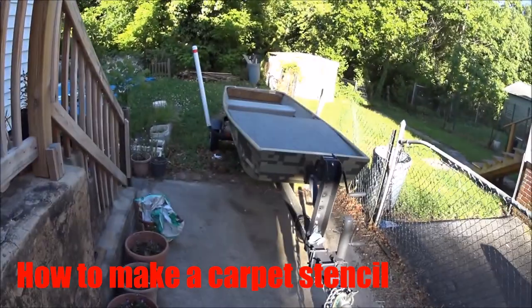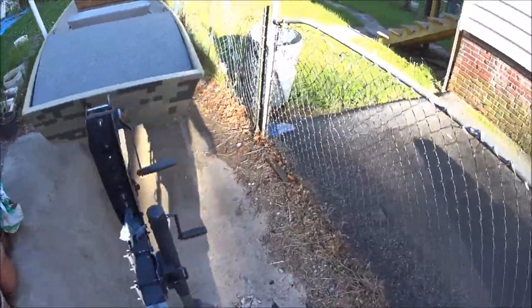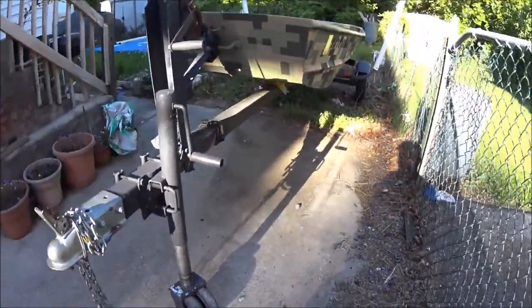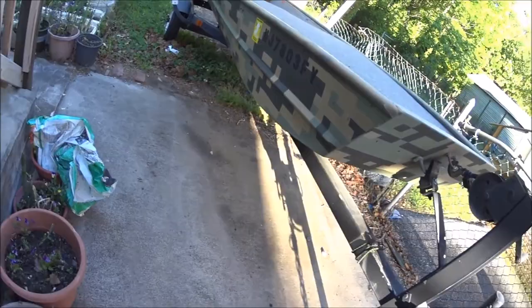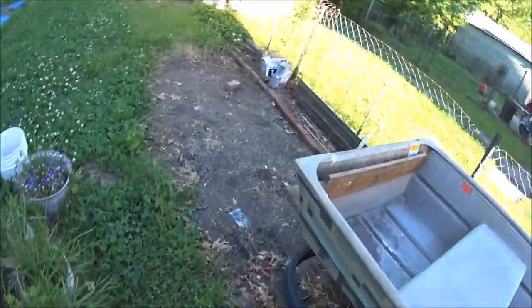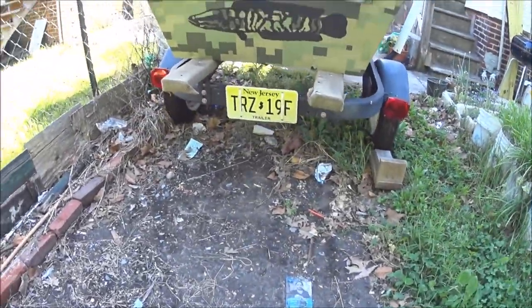Hey guys, Snakehead Stalker here. I'm working on another project with my boat. Now I should have done this while I was doing the camo paint job on my boat. A lot of people have given me compliments on it. It took a lot of work — three separate layers of paint. And then I added a finishing touch to the back: the Snakehead there.